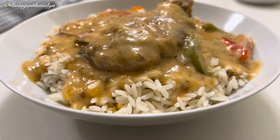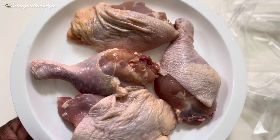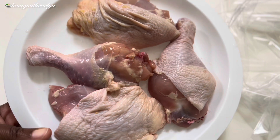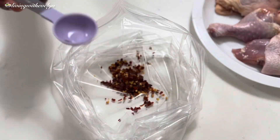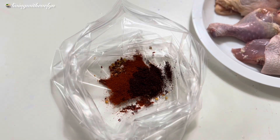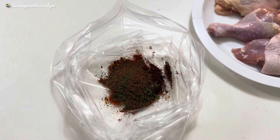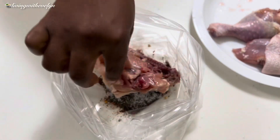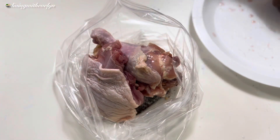For this recipe we're going to be using two chicken leg quarters that I have already washed and cut into two, so I have four pieces here. To marinate I'm using two teaspoons of chili flakes, two teaspoons of paprika powder, two teaspoons of chili powder, one teaspoon of parsley flakes, one seasoning cube, and some salt. I'll place the chicken into the bag and begin to massage.